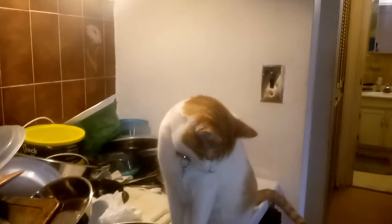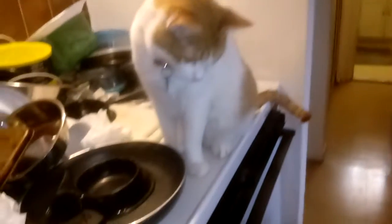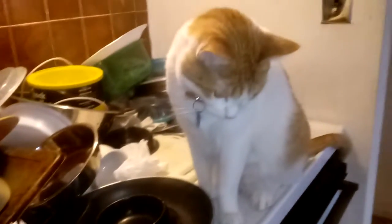They never eat everything. There's always a little bit of wet food left, and I think it's starting to look or smell a little funny, so I'll put it outside. I've got to answer the phone.